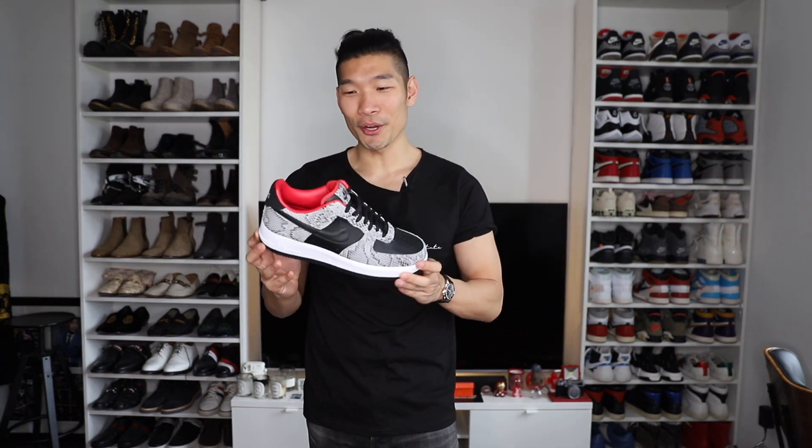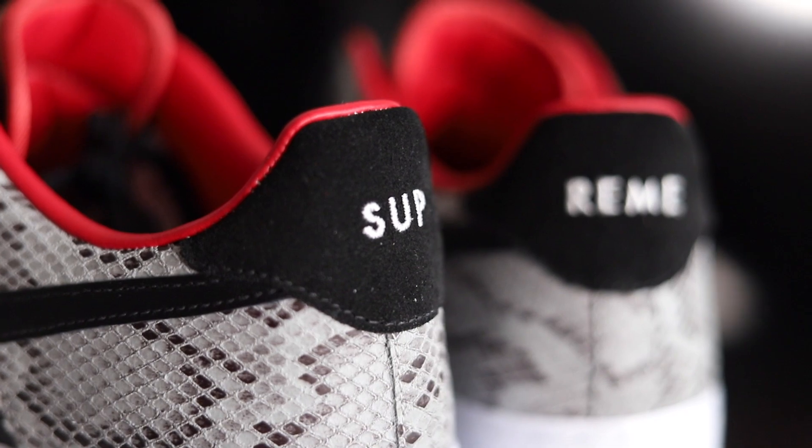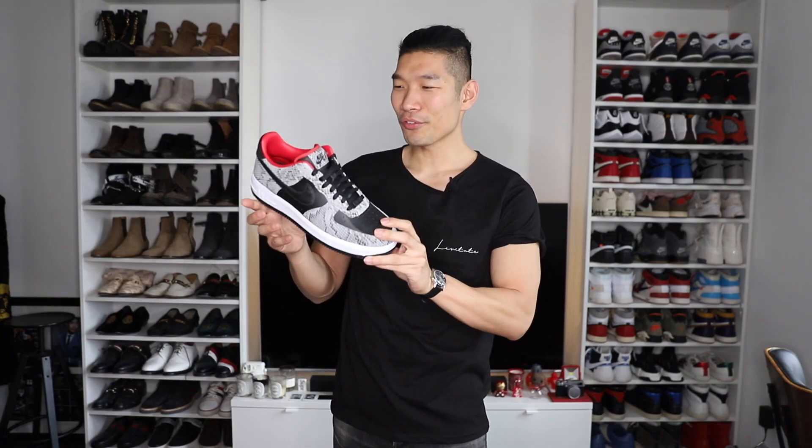Please hit that subscribe button. There's new men's fashion and sneaker videos on this channel every week. All right guys, so here it is, the Supreme Inspire Nike Air Force One. I love Supreme as a brand, but that's not really my style or my aesthetic at all. So I think in order for me to do a video on these, I'm going to change real quick.